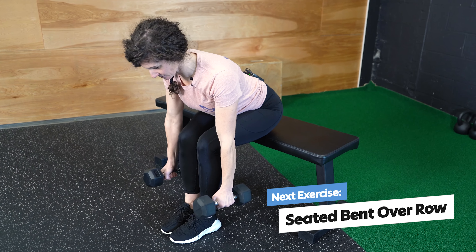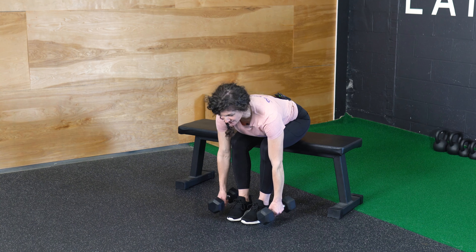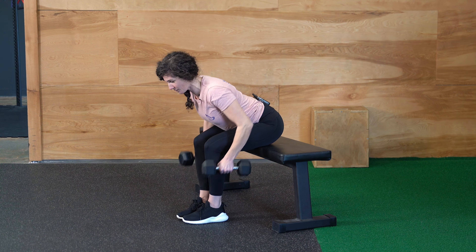The first move we're going to do is a seated bent over row. You're going to take your dumbbells on either side of your feet. From here, you're going to pick up your dumbbells and you're going to pull your elbows up and back. You want to be pulling your dumbbells towards the hips.